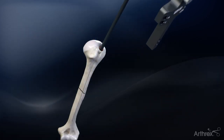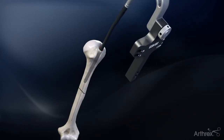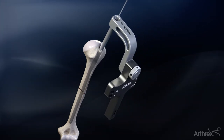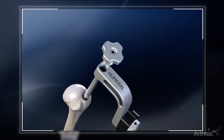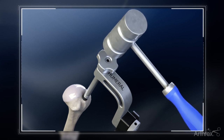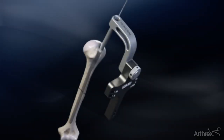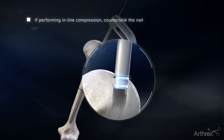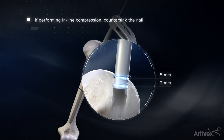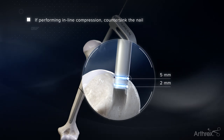Insert the nail over the guide wire into the entry portal. Gentle rotations may be necessary to fully insert the nail. If insertion proves difficult, thread the impaction pad onto the top of the targeting arm and use a mallet to advance the nail. Depth markings at the end of the targeting arm will help show the depth of the nail on a radiograph. The first line is 2mm countersunk and the second line is 5mm.